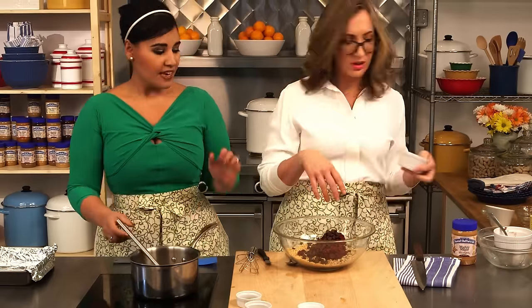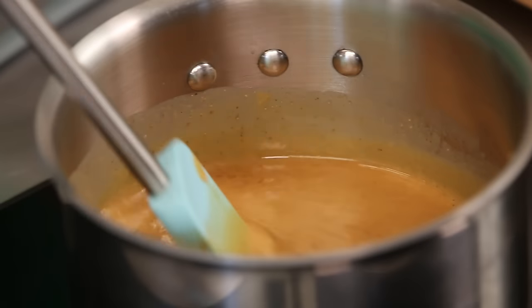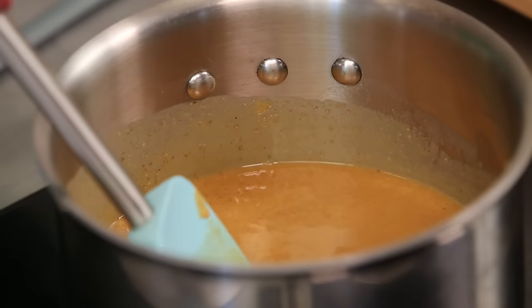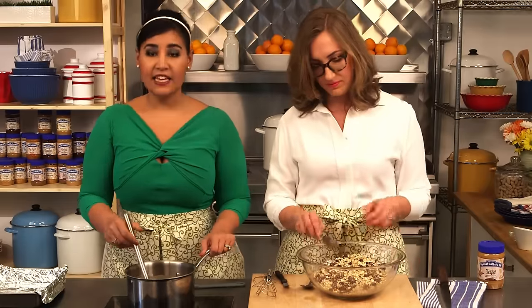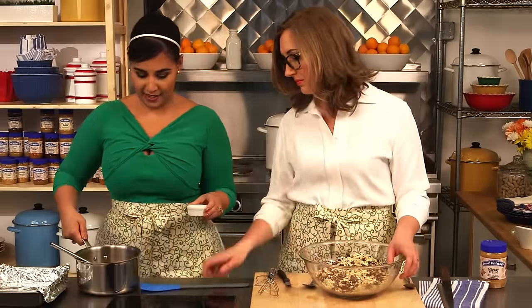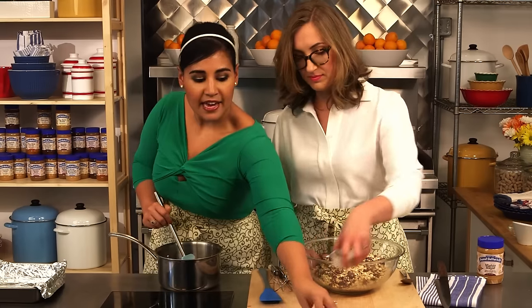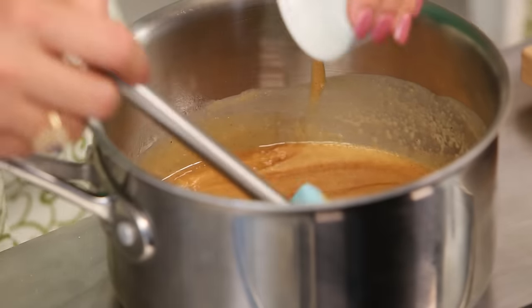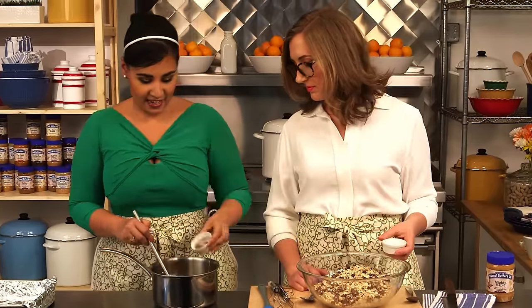Just sort of stir this together a little bit — just kind of stir it up, break it up a bit. So the syrup is completely smooth and melted, it's nice and hot. You don't want anything more than maybe tiny bubbles around the edges. So now we can turn this off and take it off the heat. I'm going to go ahead and add the vanilla extract and the salt, which is going to balance out all that sweetness, and our ground cinnamon.